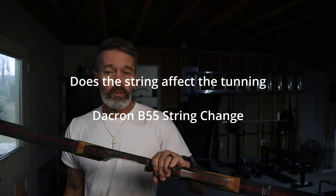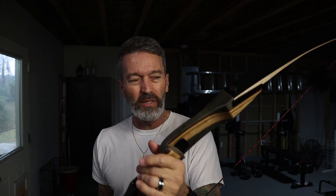Now I'm set up with my bow with a new string — the Dacron B55. Both strings were set at 8 and a quarter inch brace height so I'm consistent there, and I think that's where this bow actually shoots best. Let's take a few shots with this and you'll see the difference in the way the arrow impacts the target.